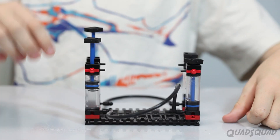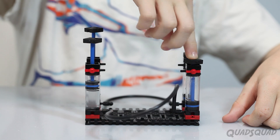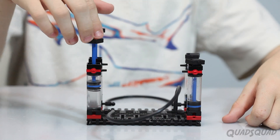Let me show you real quick how this works. This is the simplest form of the kit. Both canisters are filled up with water. When I push water through one canister, it goes through the tubes and fills up the other canister. That's a simple enough concept, right?